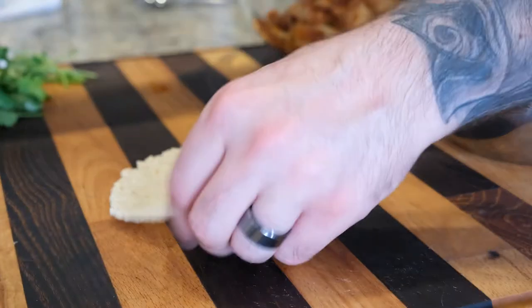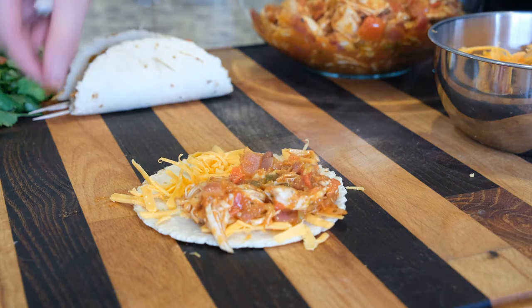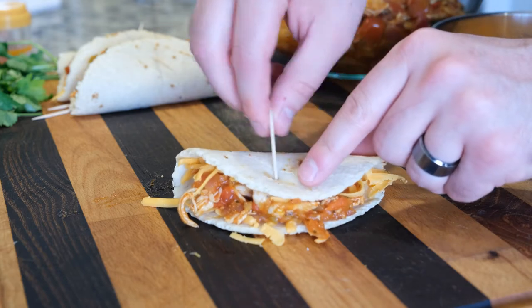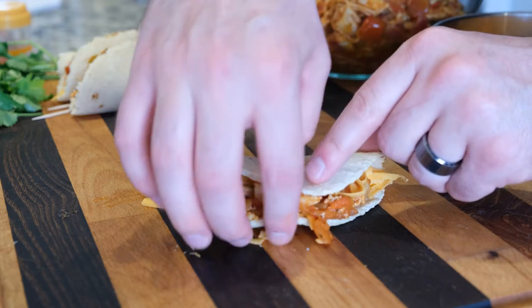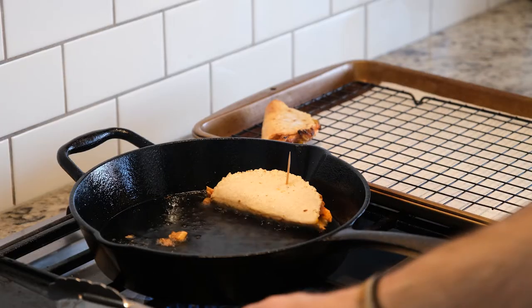Assuming the seasoning is all good, we're ready to start folding our tortillas. Remembering that these are going to be folded in half, I put cheese over the entire tortilla, a couple of spoonfuls of chicken mixture on one half, and then hold everything together with a toothpick through both sides. Set it aside, prepare the rest of them, and then we can move over to the stove to fry.